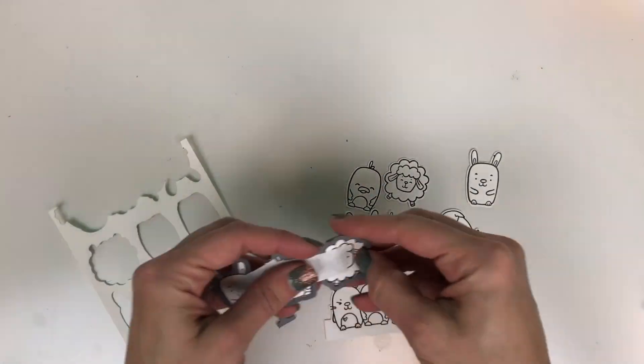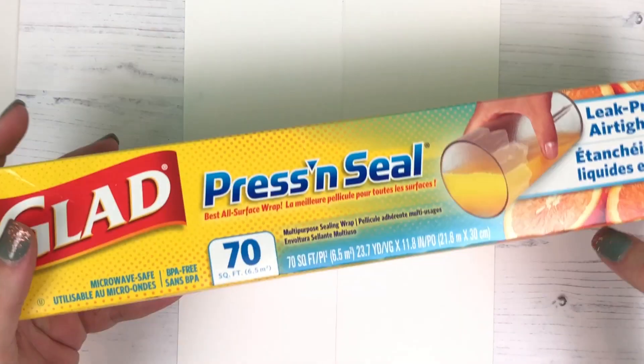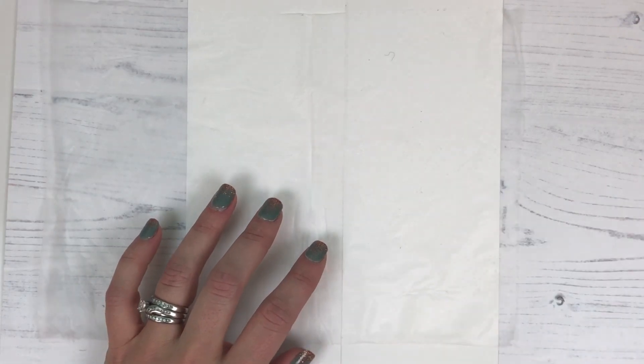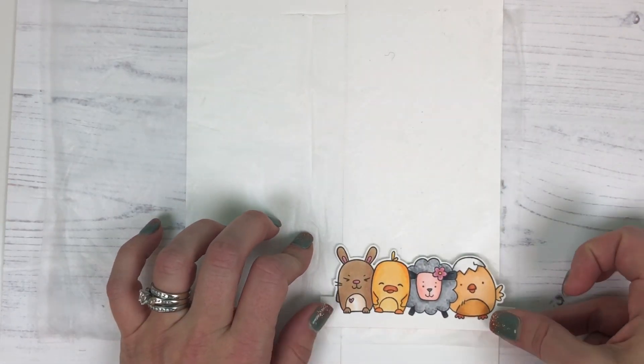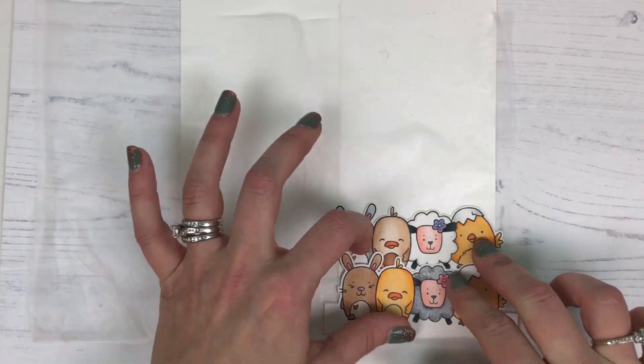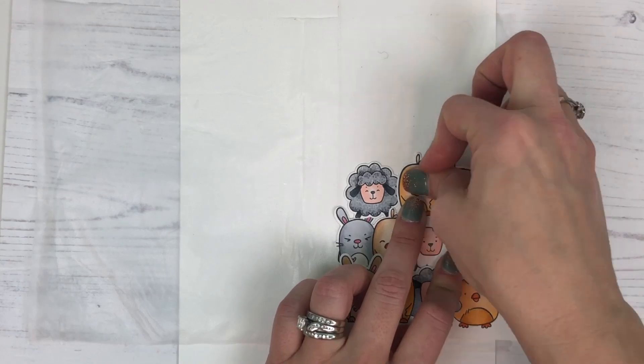After popping those out we're going to have a lot of coloring to do, but for the purpose of this video my coloring is now done. I wanted to show you a trick using Glad Press & Seal. I have a piece of Press & Seal set out over my card so that I can arrange those pieces onto it, tacking them in place and keeping them right where I want them on my card.